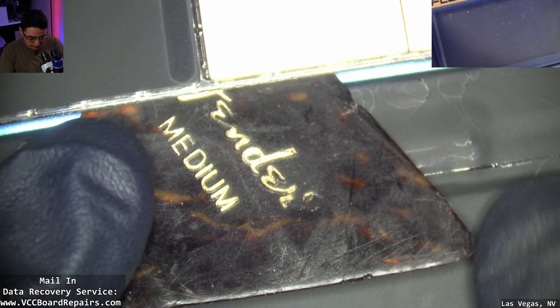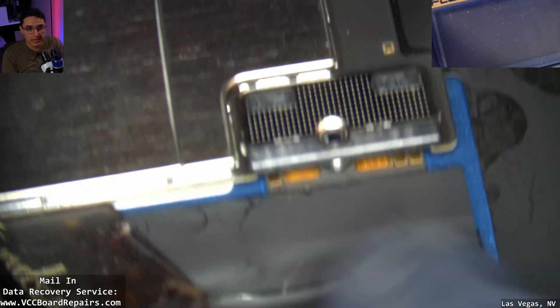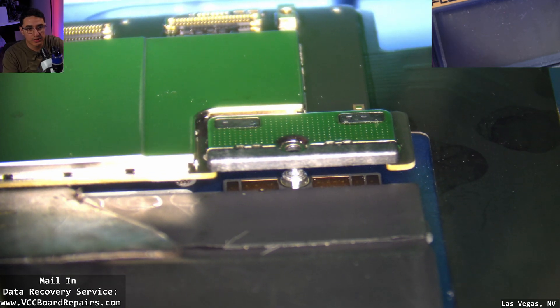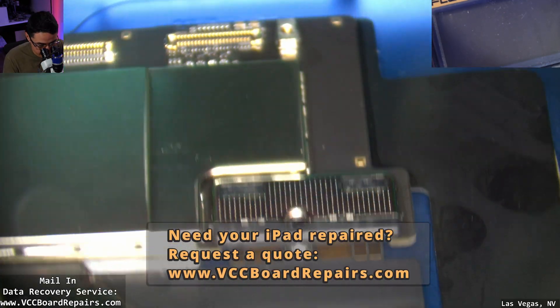The first thing I do is slide a guitar pick to the side of the battery connector. That way we don't slide anything directly under the battery connector but off to the side. This will create the gap that will disconnect the battery from the board — we just have to separate the connection, not physically block it.